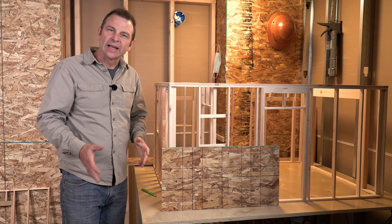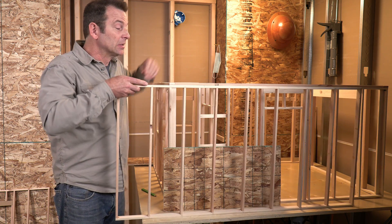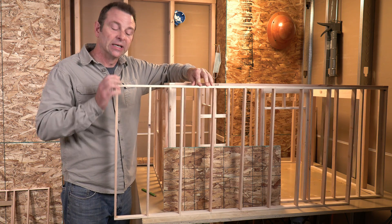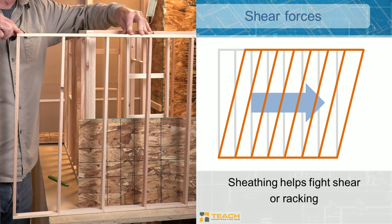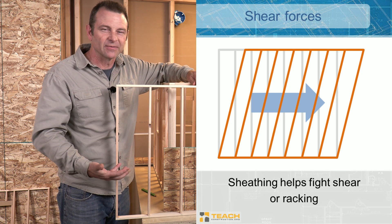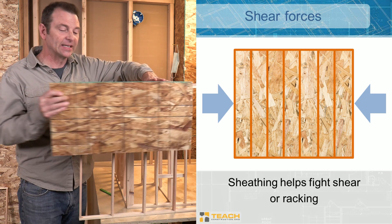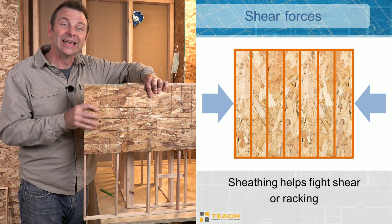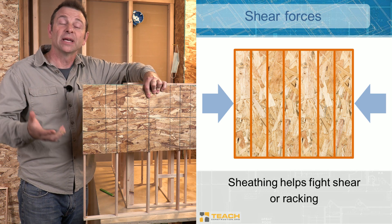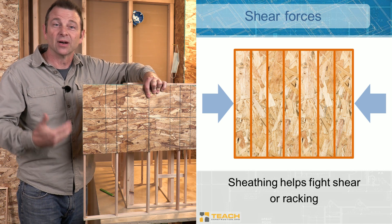Let's go back to the strength issue. A typical framed wall by itself is not that strong in the side-to-side direction. If I add a force to either side, this panel can rack. That has a lot to do with the geometry, not the strength of the materials — it's more about how they're put together. What our sheathing does, if we fasten it solidly to all of this framing, is it prevents that shifting or racking and eliminates what we call shear. Shear is that side-to-side force that can destroy a wall.